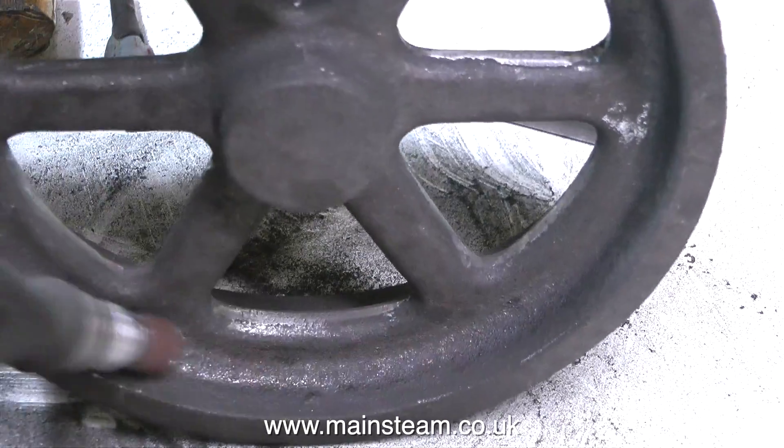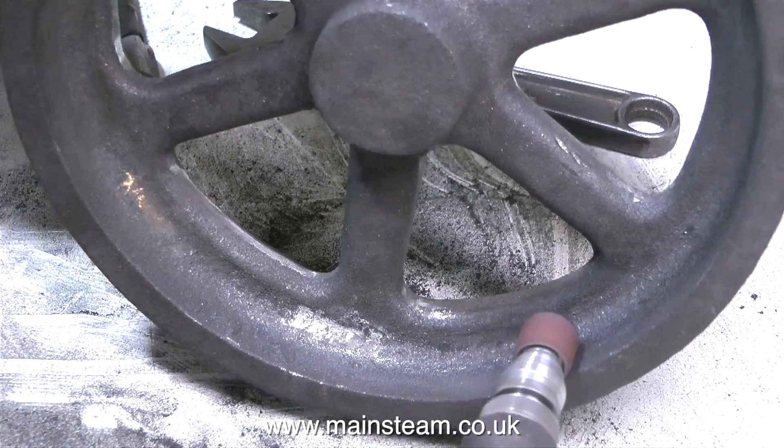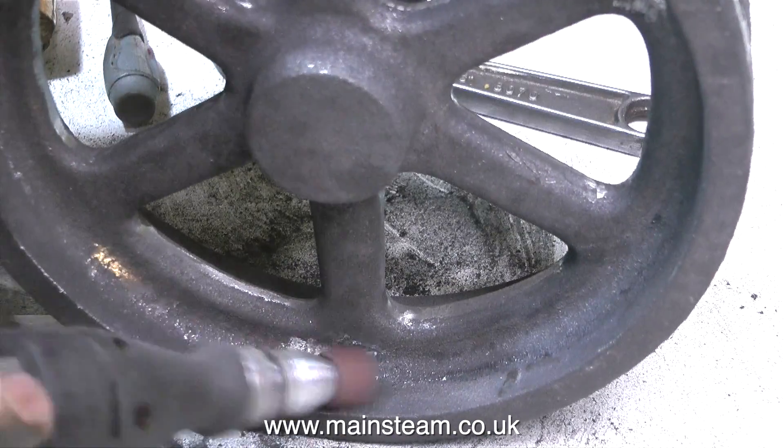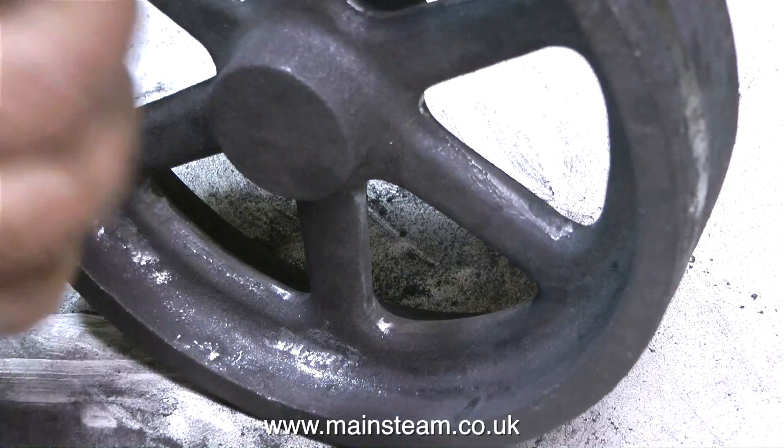This flywheel is going to be machined on the inside edge of the part I'm currently grinding away. To do this part of the job I'll be using a boring tool, but I'm not going to machine all the way up to the spokes — I'm just going to clean up the inside edge.